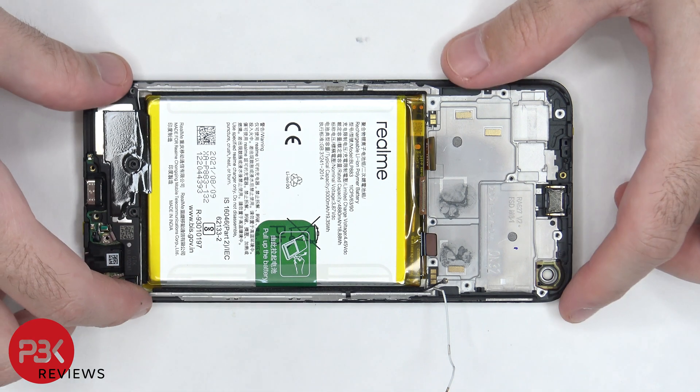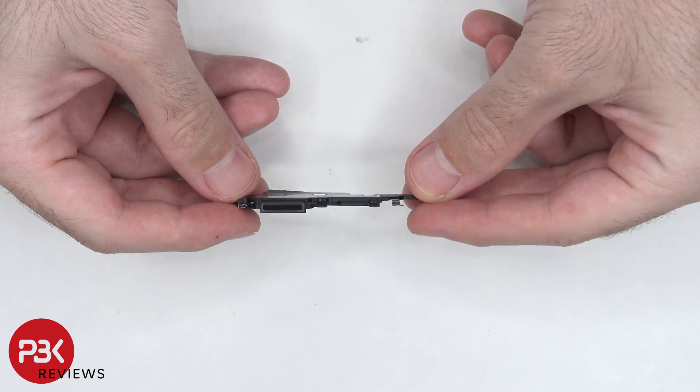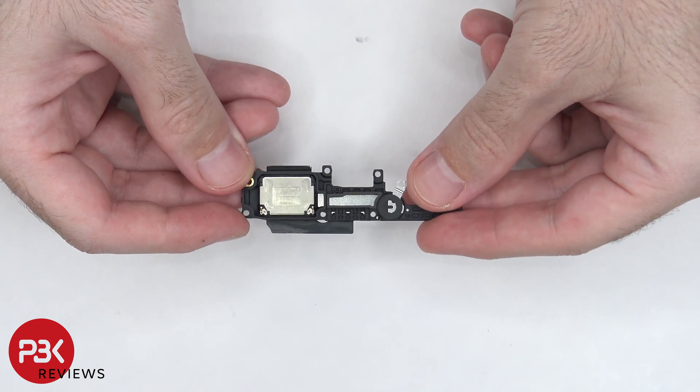Now it's time to remove the speaker assembly. There's some more graphite film over the speaker assembly, and there's a mesh filter over the speaker opening. And here's a look at the speaker itself.